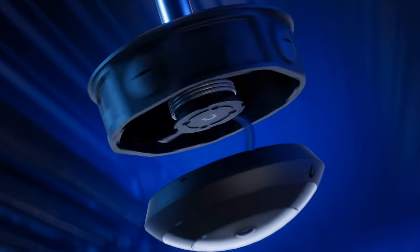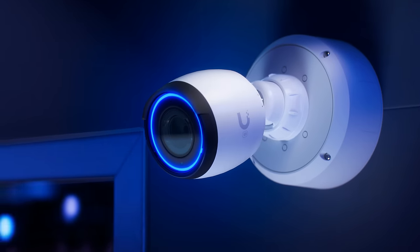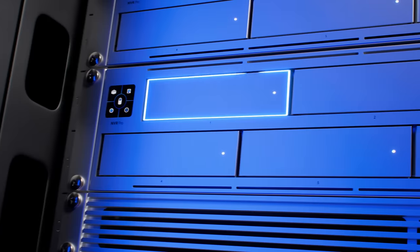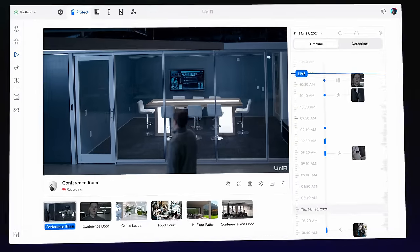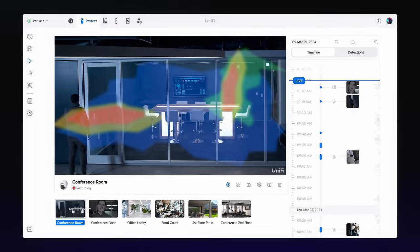We're bringing this experience to our entire Protect camera lineup over time. Like all our cameras, the Ultra models are managed by our license-free UniFi Protect platform, with local storage for recording privacy, low-latency video playback, and an industry-leading AI-enhanced user interface. Ubiquiti — Rethinking IT.